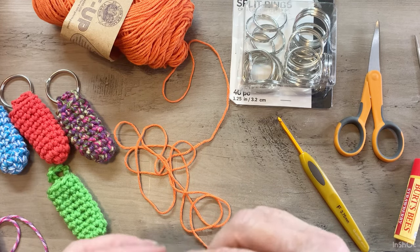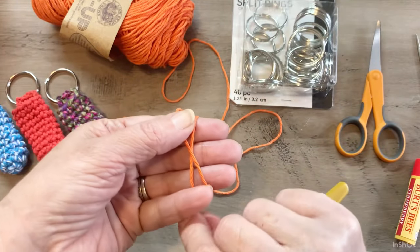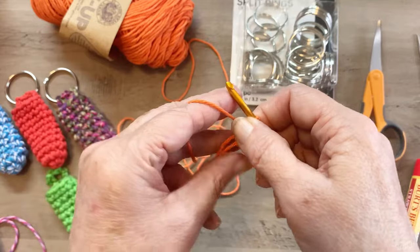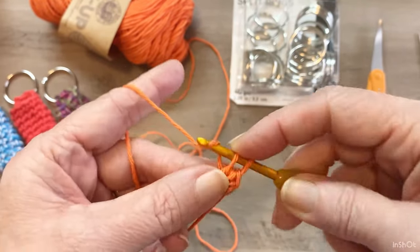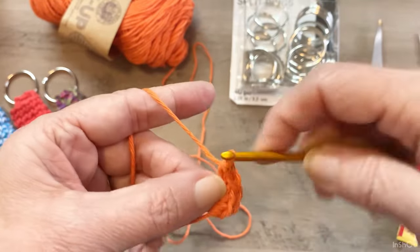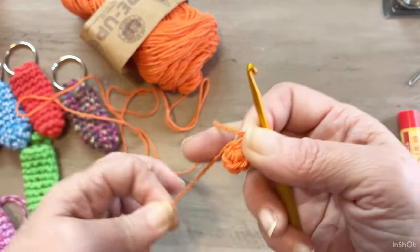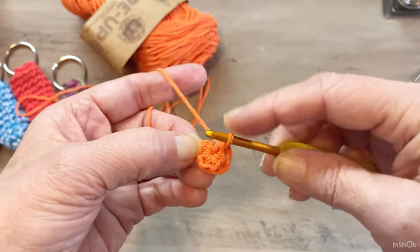I personally prefer the cotton yarn over the acrylic — it doesn't peel and get all fuzzy. To get started, you will need to make a magic circle, and you will work five single crochets into this circle. Pull to tighten. Now you're going to work two single crochets in each one of those five single crochets, so you should have 10 single crochets when you're done.